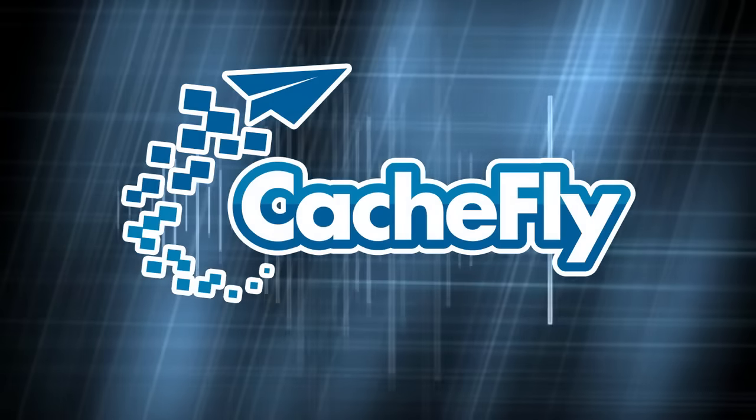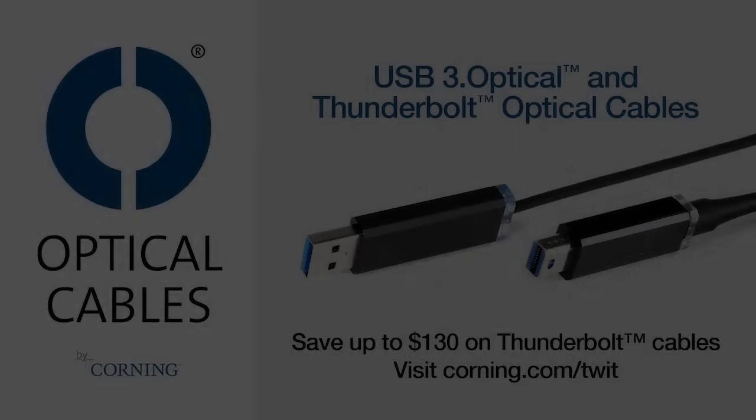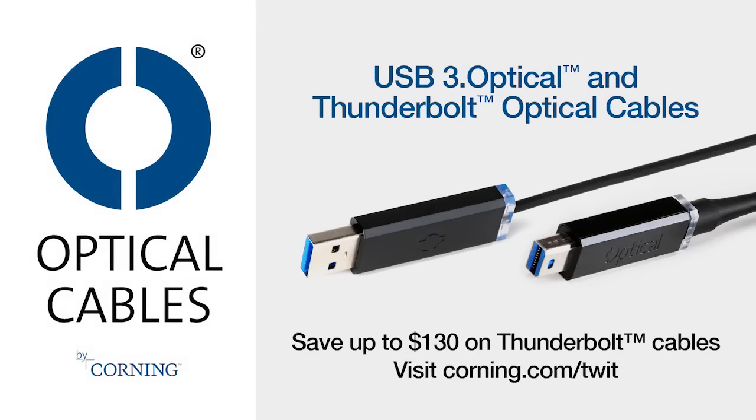This is TWIT. Bandwidth for Know-How is brought to you by Cashfly. This episode of Know-How is brought to you by Corning.